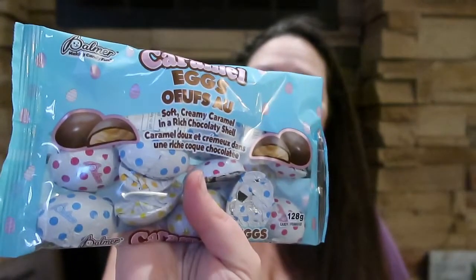I also grabbed these foil peanut butter eggs, and then the caramel ones. In one of my bags I also have the crispy ones. These are just the perfect little treats to hide around the house — a little step up from plain solid eggs. I kind of stuff plastic eggs with whatever will fit and then hide them all over the place, so I always grab a couple packs of these.